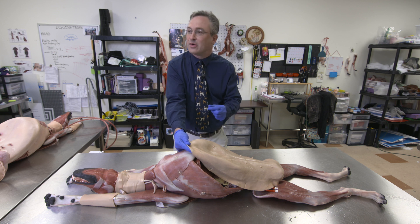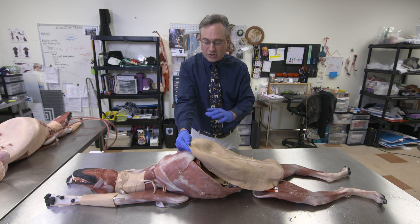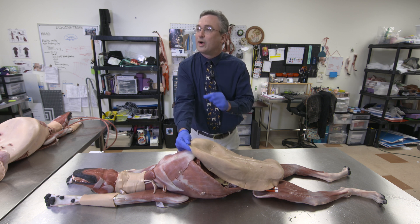Specifically, there are pathologies that we have developed into the dog so that as a good surgeon, you would do a thorough exploration of the abdomen and be able to discern what you're supposed to do.